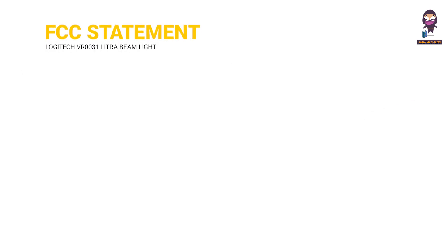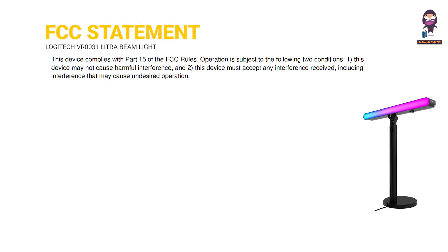FCC Statement: This device complies with Part 15 of the FCC rules. Operation is subject to the following two conditions: 1. This device may not cause harmful interference. And 2. This device must accept any interference received, including interference that may cause undesired operation.